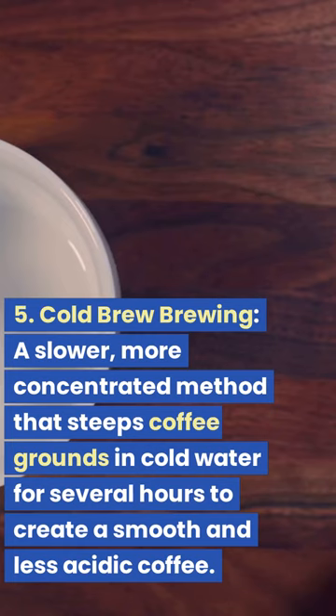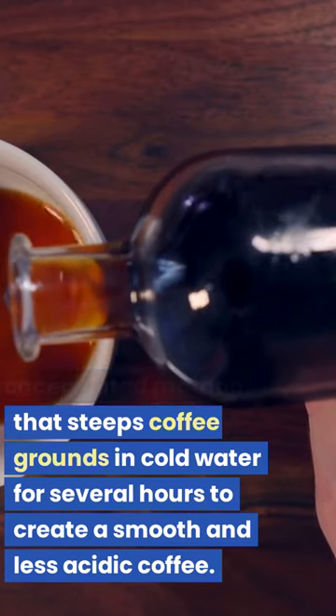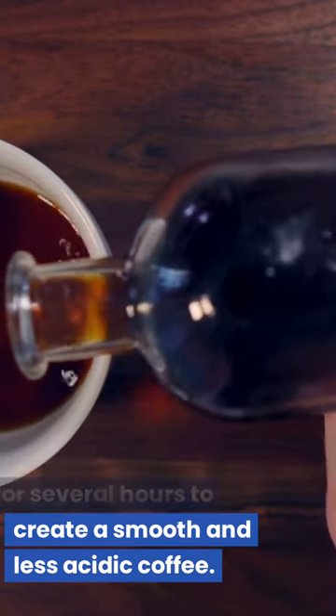5. Cold Brew Brewing. A slower, more concentrated method that steeps coffee grounds in cold water for several hours to create a smooth and less acidic coffee.